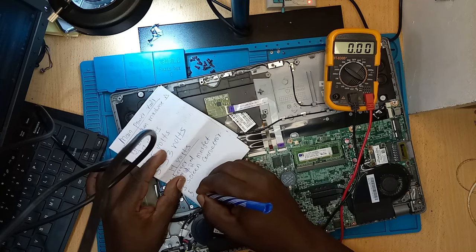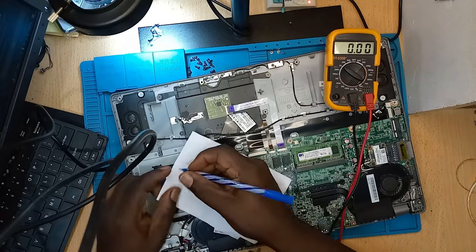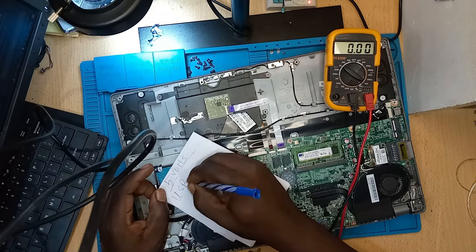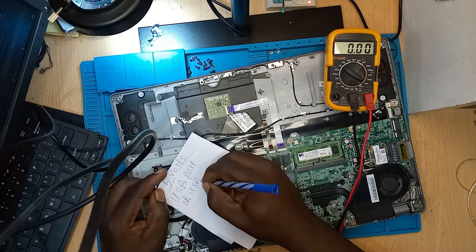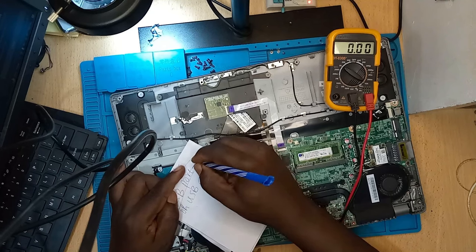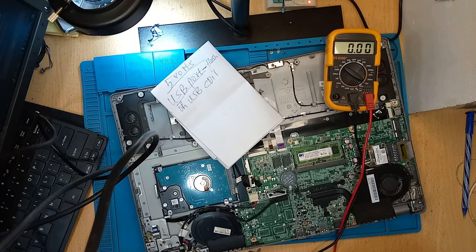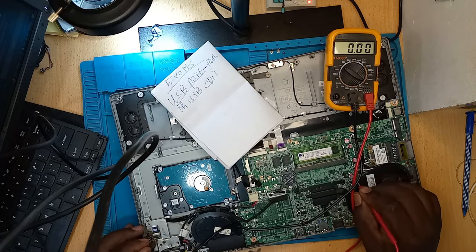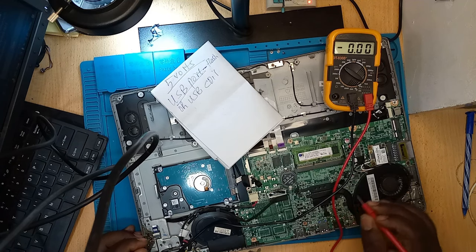That page is full. Now let's see the 5 volts — where do you get the 5 volts? Remember, the voltages should be there whether the machine is on or off. Whether the machine is on or off, these are the voltages you should always get: 19 volts, 5 volts, 3.3 volts — they are the most important voltages in any motherboard.